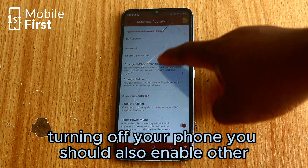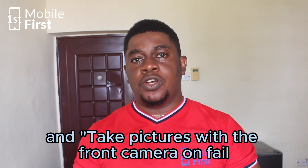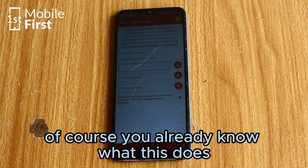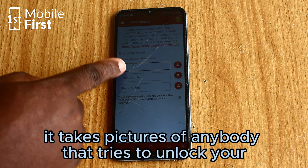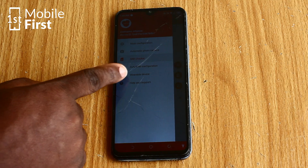You should also enable other useful features like lock the phone automatically and take pictures with the front camera on failed unlock attempt. It takes pictures of anybody that tries to unlock your device and fails.